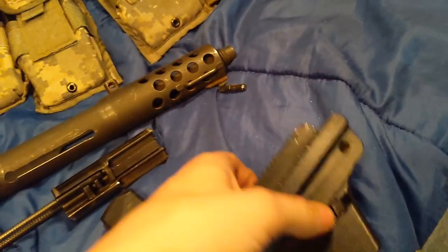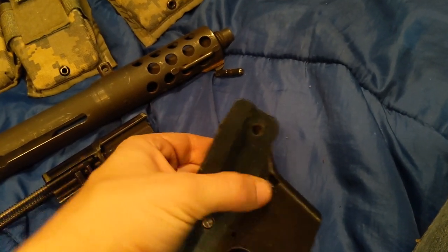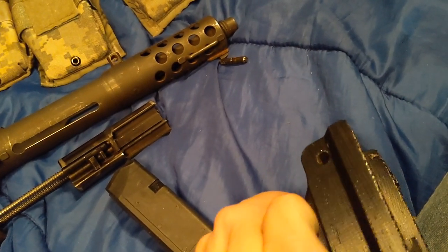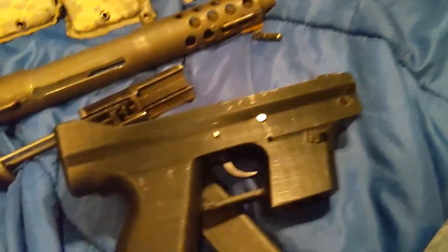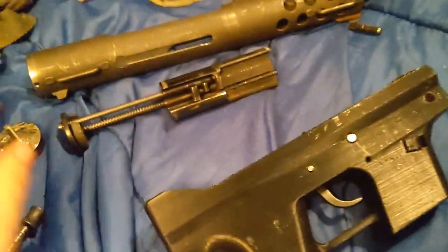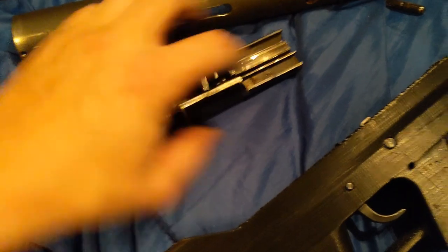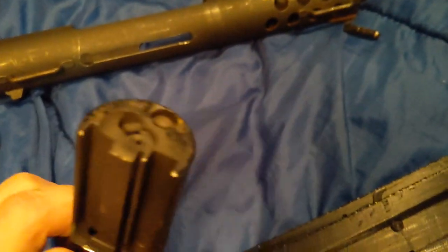If you hold it by the mag well, you just gotta make sure you hold it a little low so that you don't hit that. I'll put a spring in there next time I get time to go to my shop. This is the bolt assembly — the striker assembly is in here. This is what the sear holds back, and that's your firing pin. You can see it come out there.